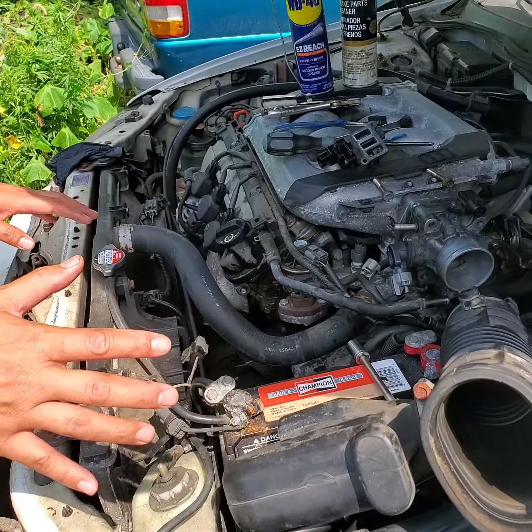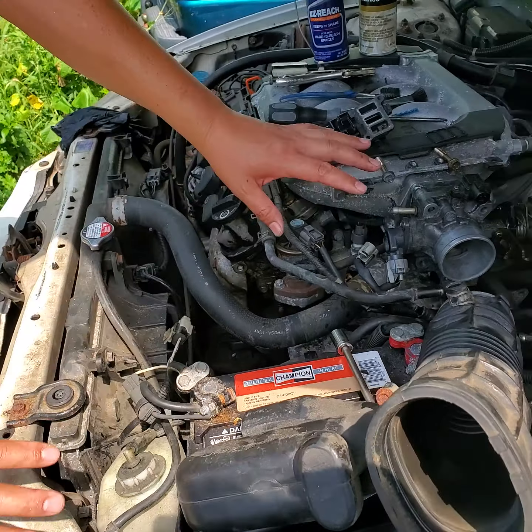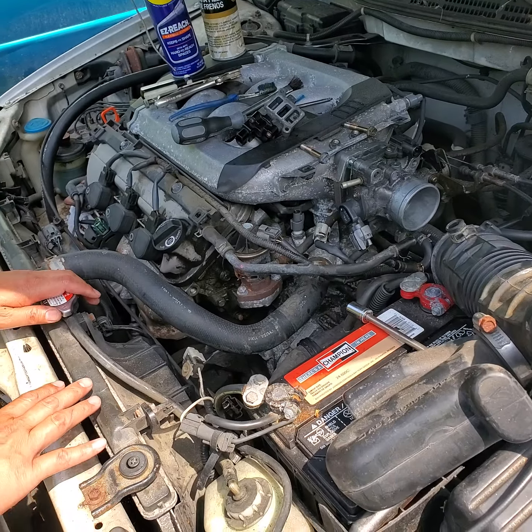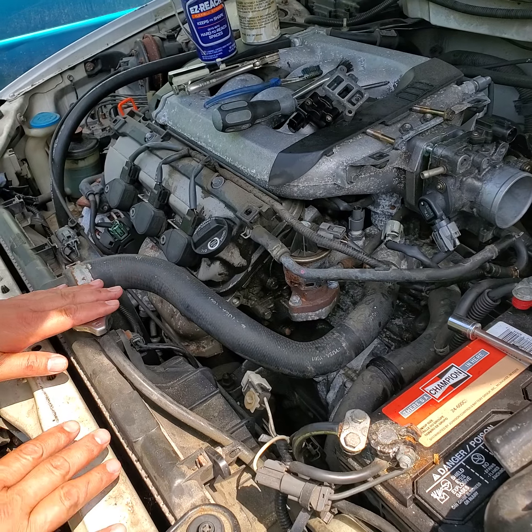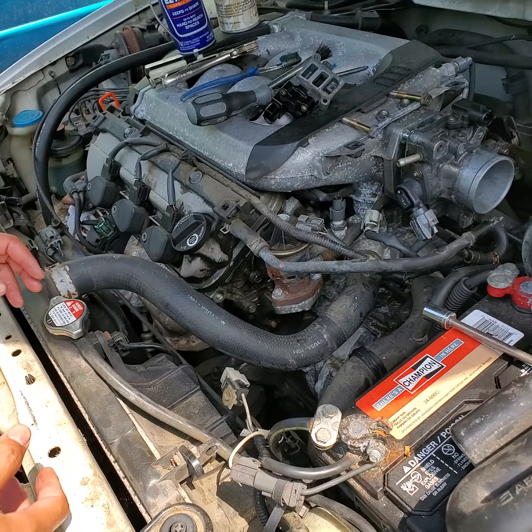To check the idle controller valve, you must have a good level of coolant. Never open the coolant reservoir when it's hot — you will get burned.